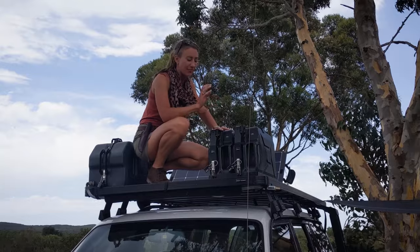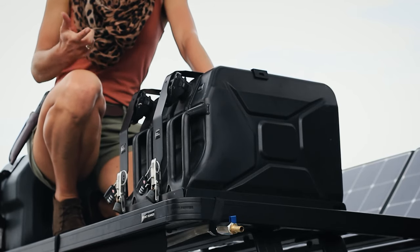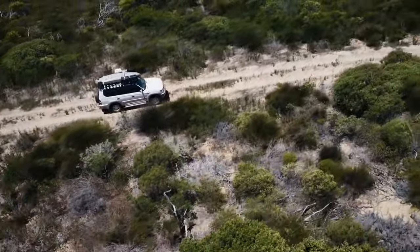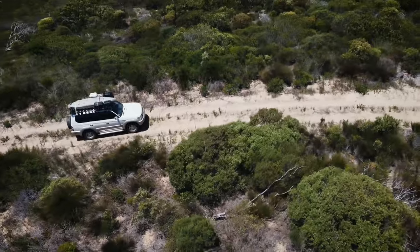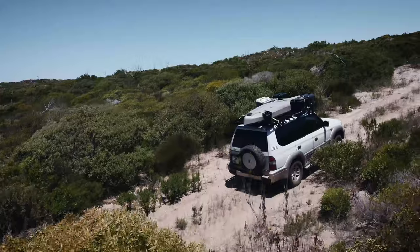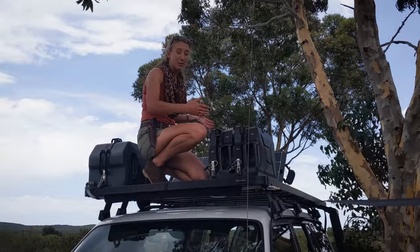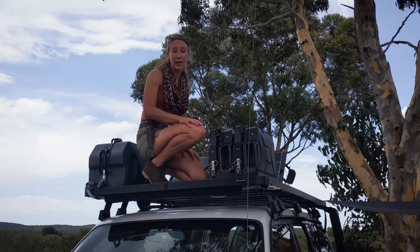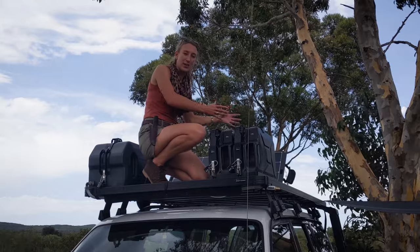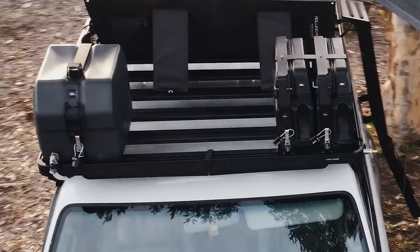These are the jerry cans that Front Runner makes and I really like these because they are metal jerry cans. The advantage of metal over plastic is that plastic can wear over time, especially if you're driving dirt roads really often. That abrasion can cause it to wear right through, creating a hole in your jerry cans where they rub against other things you stack on your vehicle. Because this vehicle's roof rack is so big, I've managed to stack so many things on here — but do keep in mind that if you stack so much stuff it all rubs against each other.